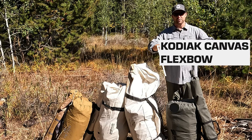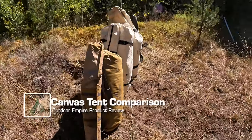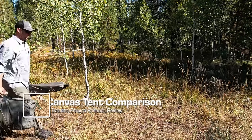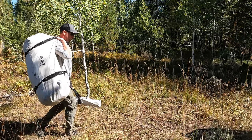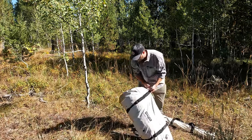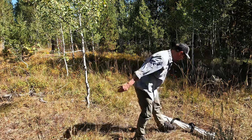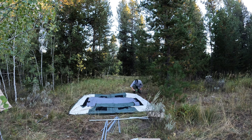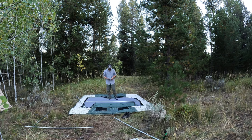Behind me I have the four canvas tents we're going to be setting up today. While Spring Bar was the first to come up with the design, much like there are many dome and hex tents out there, there are now at least four of this type of tent. These are the most well-known ones you might see in your local sporting goods store and online, and we're going to look at how they go up.